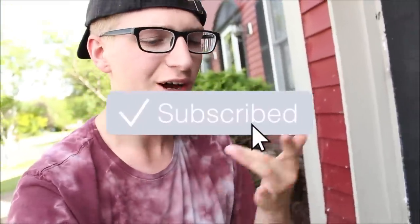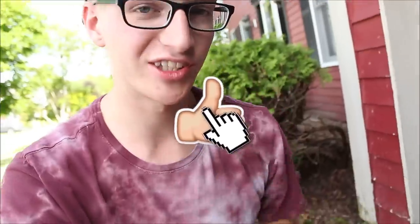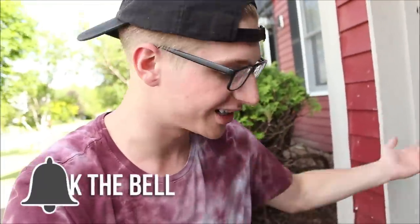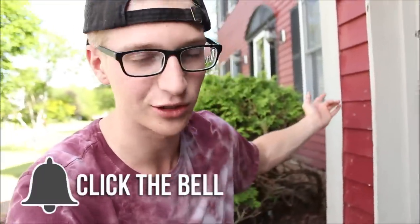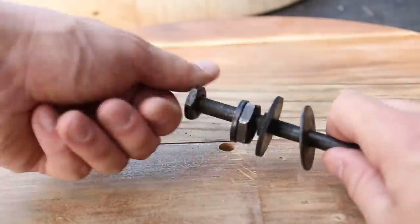Before we get going, if you guys happen to be new I recommend going below and pressing subscribe, because you clicked on this video for a crazy little experimental video about BMX bikes, and we do a whole lot of those on this channel. Go hit that subscribe button and the notification bell if you want to be notified whenever I post.